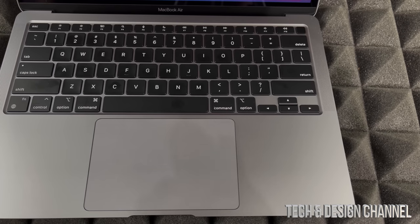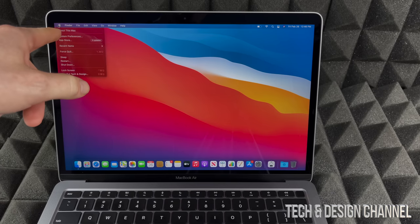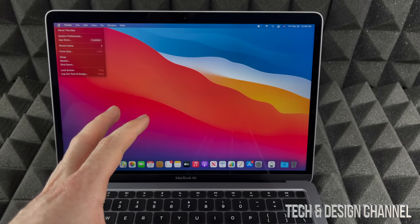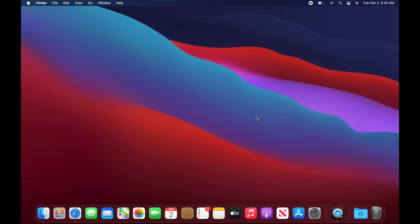If you want to turn off your Mac, you should always go into the menu and shut it down from the Apple logo. However, if you need to force shut it down because it gets stuck, just press and hold that top-right button and it will shut down. Now let's start with one of the main basics we have to set up.